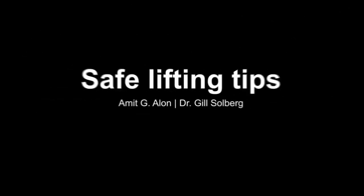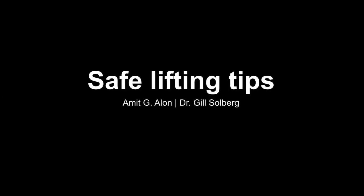Hi, my name is Marco Molina. I'm with Branch 12 and part of the ergonomics team. Today we want to talk about lifting mechanics.